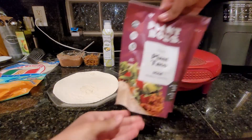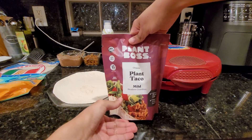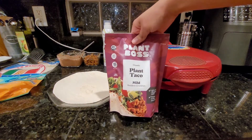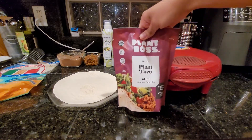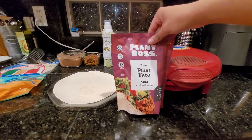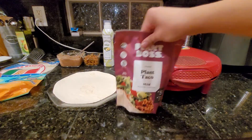The taco meat is Plant Boss Plant Taco Meatless Crumbles, Mild. We've also tried their Pico de Gallo Meatless Crumbles and that's good as well. There should be at least one video already out talking about how we made this — I believe two videos of it.